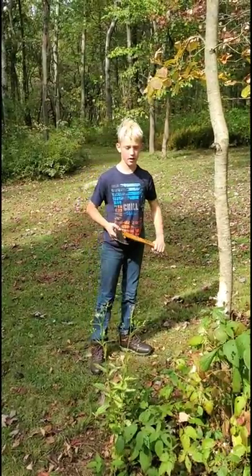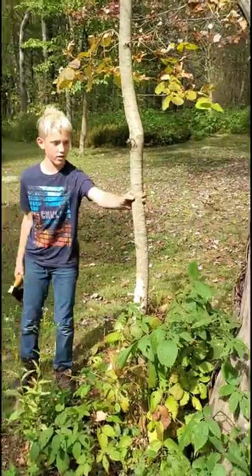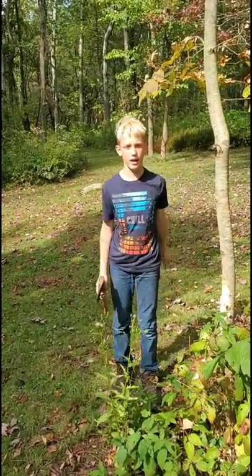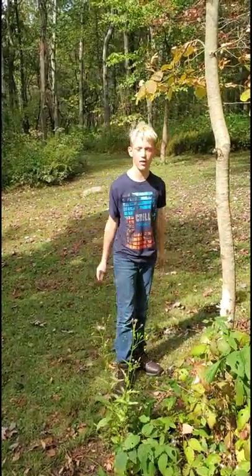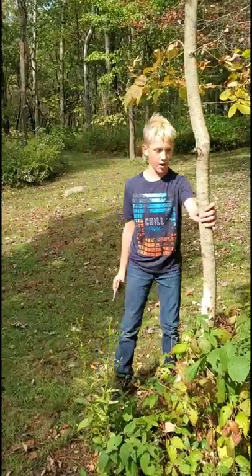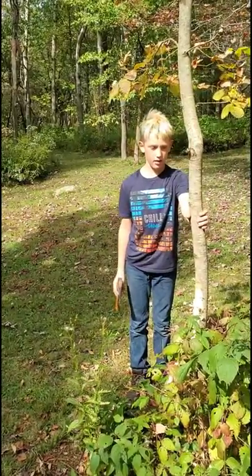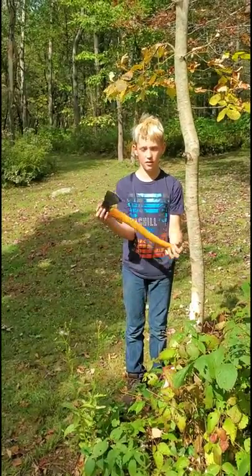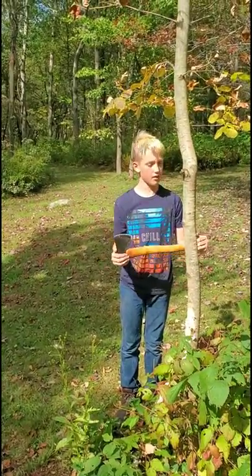Hey guys, this is Silas here. I was chopping down this tree and my dad wanted to get it on camera, so here it is. This tree is probably about as thick as you'd want to cut down with an axe this size. So we're going to cut it down.